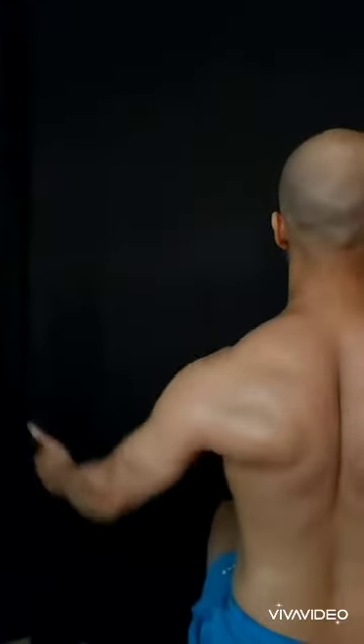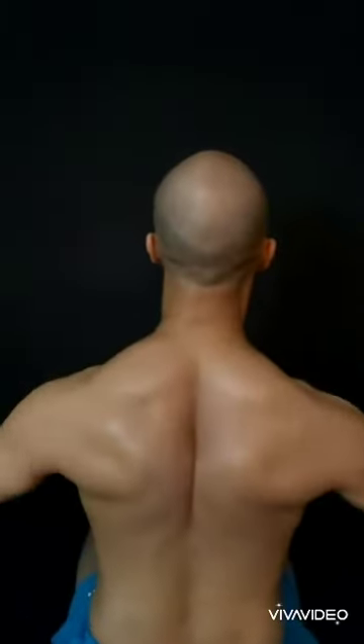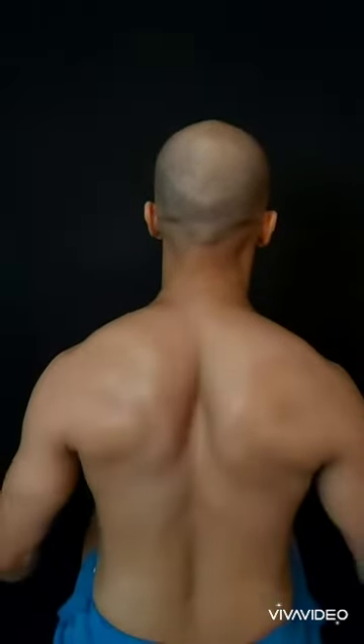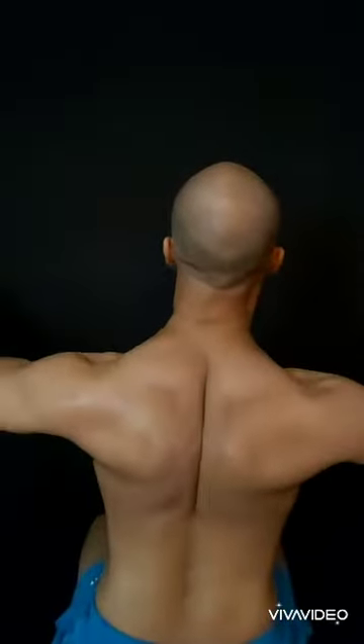In this exercise I am making a V and activating my scapula. You can see my camera is on the back bones — my back bones are joining together and I am contracting my scapula. This is one of the finest exercises for scapula activation.